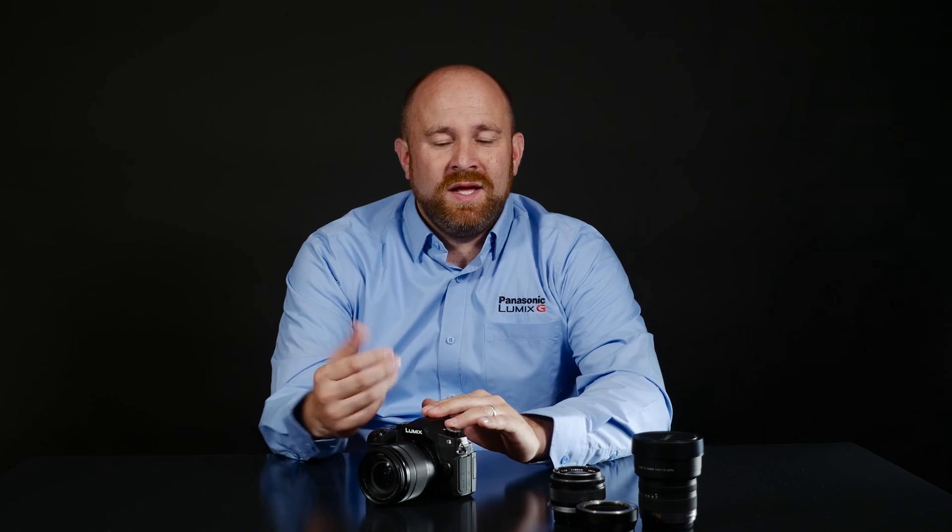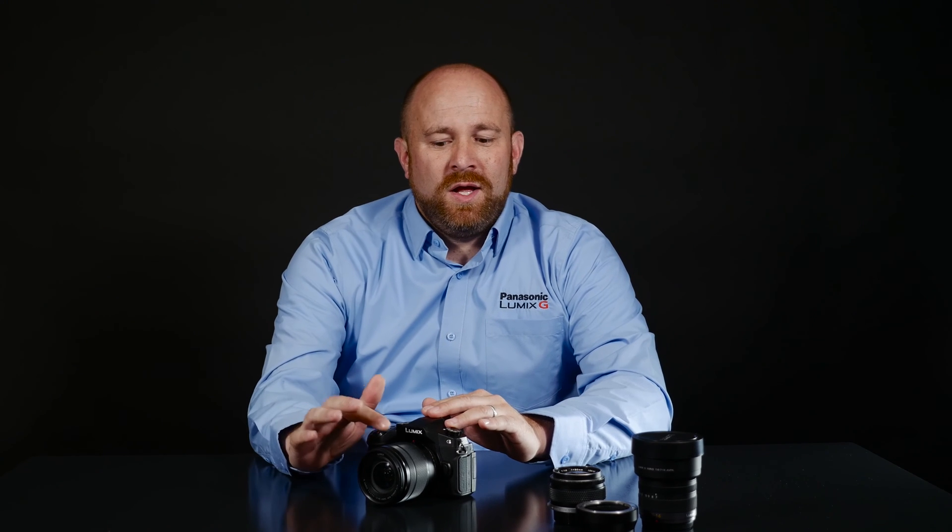The Panasonic G85 incorporates two features to give you steadier photos and steadier videos. These features are called the 5-axis in-body image stabilization system, and it works in conjunction with the optical image stabilizer that's built into your lenses.